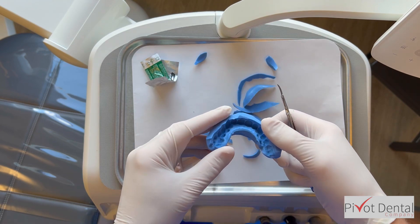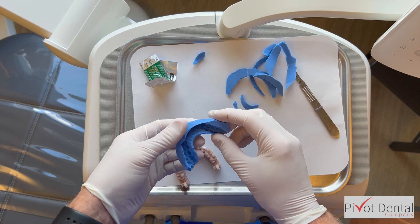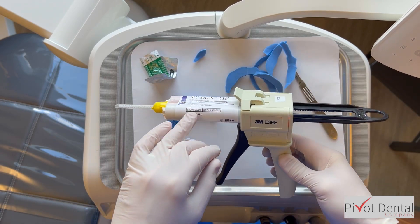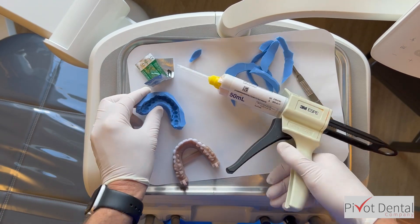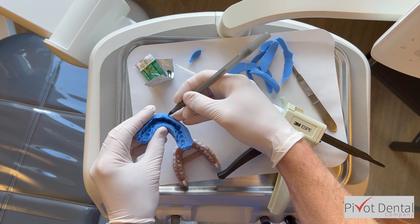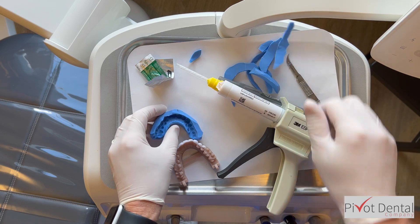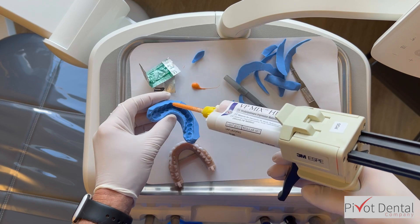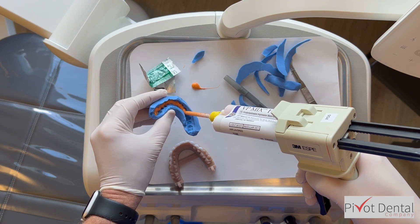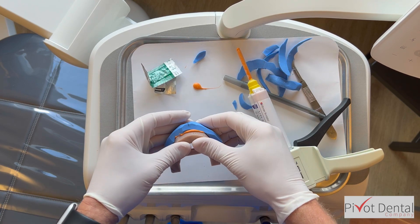Once trimming is done, I'm going to put light body PVS material into the impression. But first I take a pen and mark right between teeth 8 and 9. I do this with all these cases because when you try to insert the putty onto the model or especially in the patient's mouth, it can be difficult to line up left and right. Following that 8-and-9 mark makes it much more predictable. I fill the internal of the matrix about 75% full with light body material.